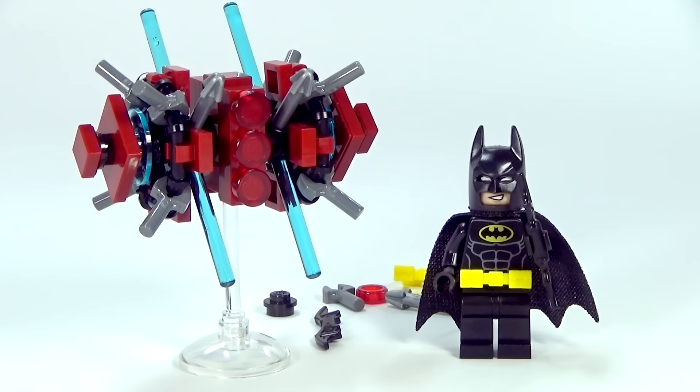Let me know what you guys think about this one in the comments below. I know that there are several more Lego Batman movie polybags — I've got to find those, this is the only one I've gotten so far, but I'm going to keep looking. You can expect the rest of the Batman movie set reviews coming very, very soon. The movie is less than a month away now, I'm getting kind of excited. Let me know if you guys are excited about the movie in the comments.